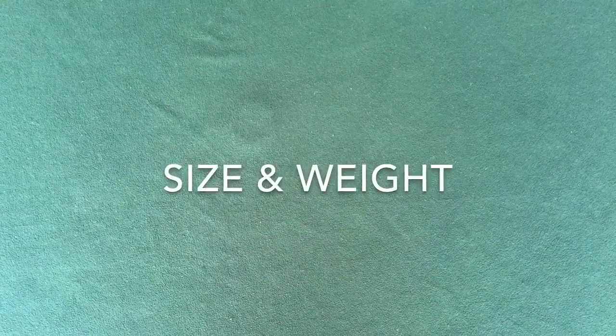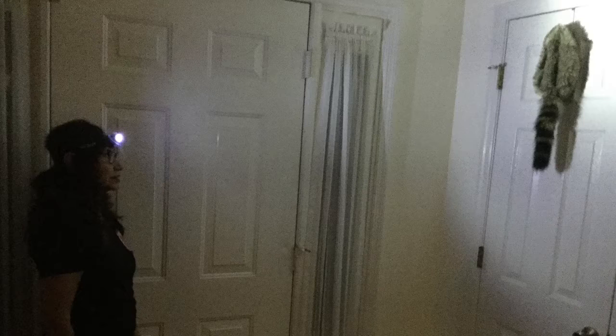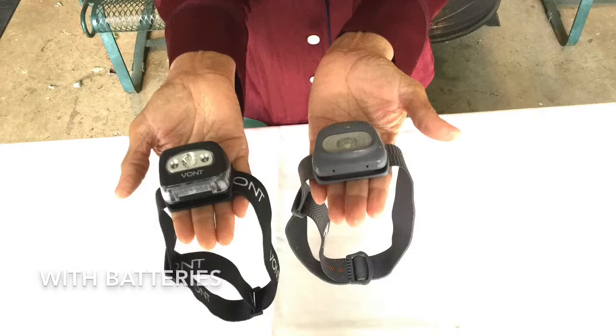According to its package, the Vaunt Spark weighs 45 and a half grams without the three batteries, and the Tica weighs 82 grams with the three batteries. When you hold them side by side, the Vaunt Spark feels a little lighter than the Tica, but when you weigh them, they both register three ounces.